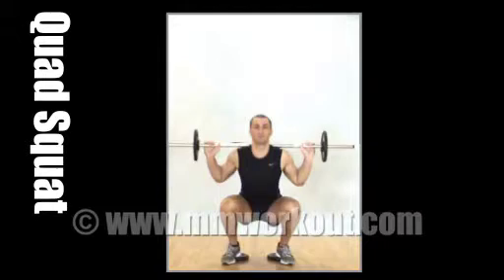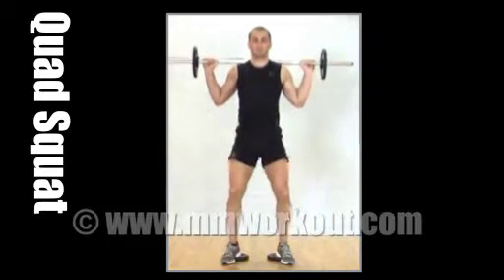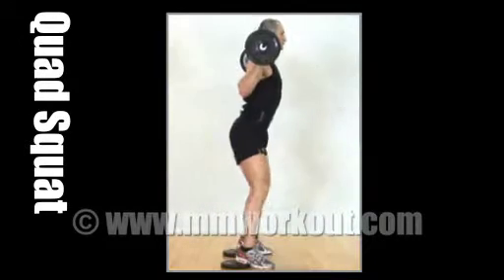and hamstrings. Resting a barbell on the shoulders, feet shoulder-width apart with plates under the heels, squat down and then power up, maintaining an arch in the back at all times. Okay, ready to start.